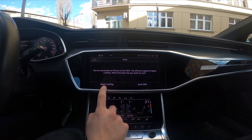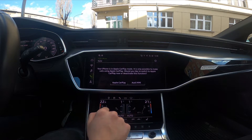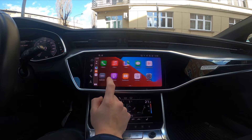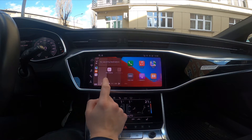Now you can go to Apple CarPlay. Agree, and as you can see, Apple CarPlay is set up. Our screen has now changed to the Apple iPhone interface.